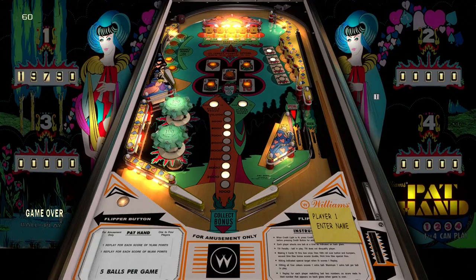It's a tough table but it's a beautiful one — look at those poppers. Well guys, this has been Pat Hand from Williams. Till next time, I'll catch y'all there. Thanks for watching.